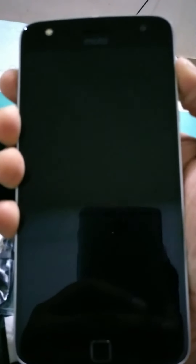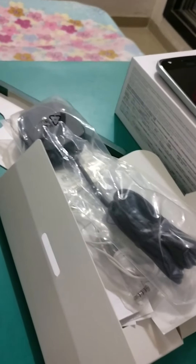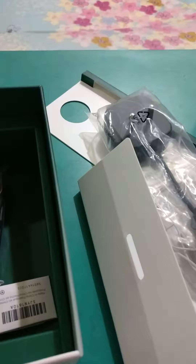So let's just fire it up and see if there is some juice. Unfortunately it refuses to fire up — I think it's completely out of charge. So that's pretty much the box contents and the overall look and feel of the phone.